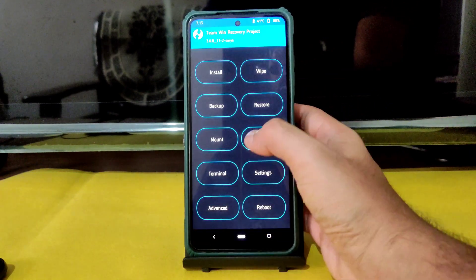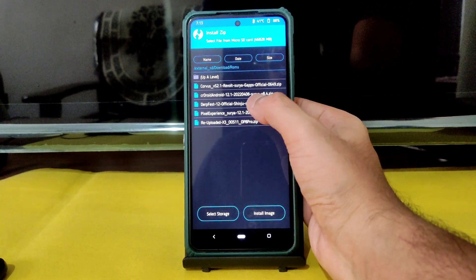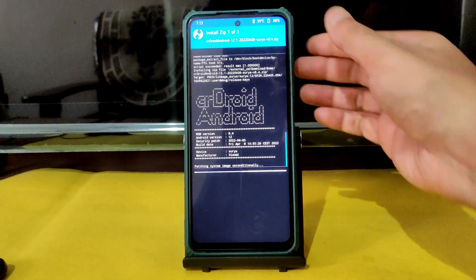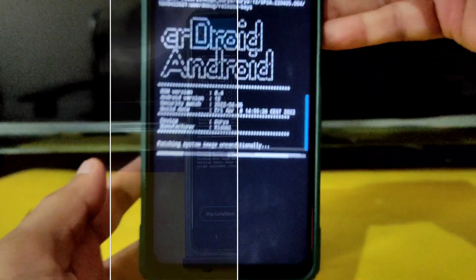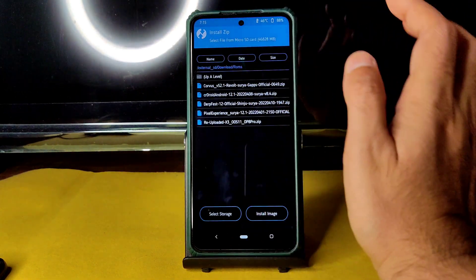Navigate up a level into the ROMs folder and select crDroid 8.4 — this is the latest build, dated April 8th. It takes a little bit of time to flash the ROM, so wait until it completes. The ROM zip file has been flashed successfully.